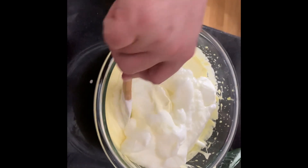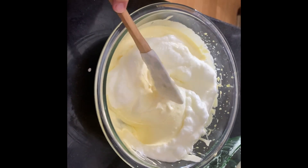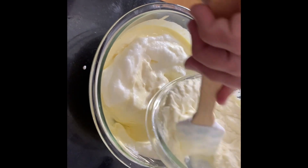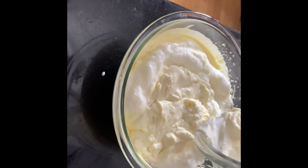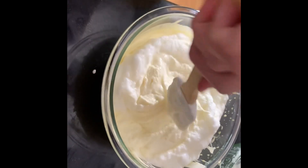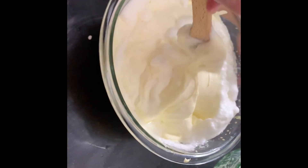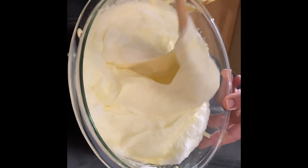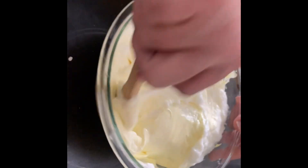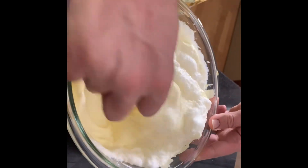You just want to fold this in here little by little gently. Make sure to get all that in, just gently keep folding so as not to ruin all of our hard work. And once that's all folded together you can set that aside.